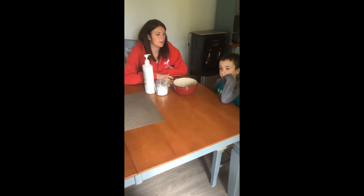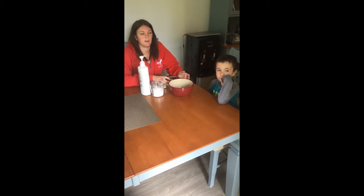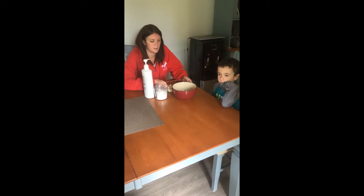Today we're going to make moon dough. I'm here with my son Brian who has been in a couple videos with me already. He's going to help us out.